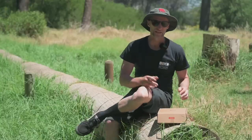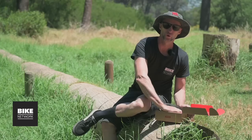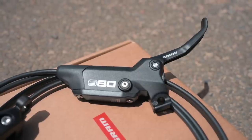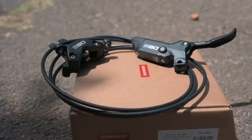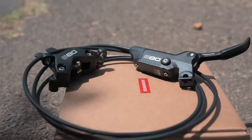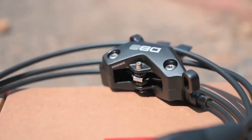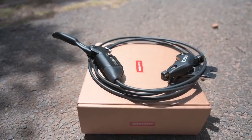More speed comes from your confidence in your ability to stop. This is SRAM's all new DB8 brakes. The lever feel is exactly the same as their Code brakes with almost the same stopping power. The big difference is it uses mineral oil which improves service intervals — it's a super low maintenance brake. The kicker is it's about half the price of the Codes, making it a performance upgrade definitely worth considering.